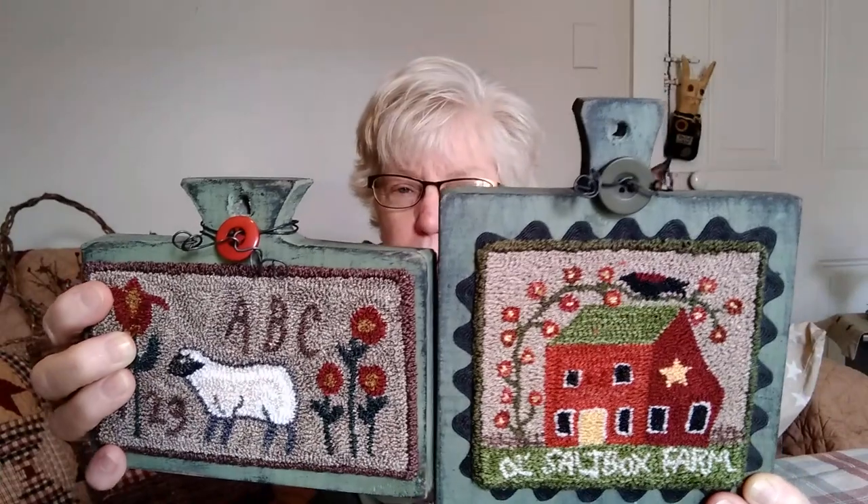This is a Teresa Kogut pattern and this is Teresa's Primitive Treasures pattern. They're both glued onto the hornbooks with Aileen's Tacky Glue. Then I wrap some wire around the top and put a coordinating button on it just for fun — it gives it a little bit of embellishment. With this one I have rick rack that I got at a thrift store called Lancaster Creative Reuse. The rick rack is glued with hot glue underneath, half of it glued under the punch needle, which is glued on with Aileen's Tacky Glue. So those are some samples of what you can do.